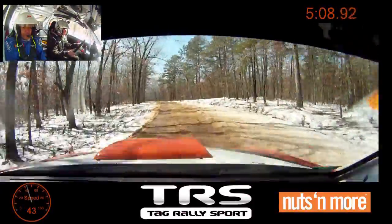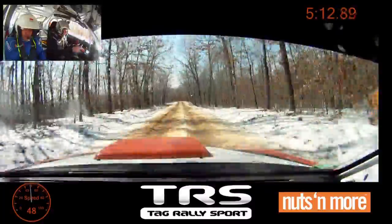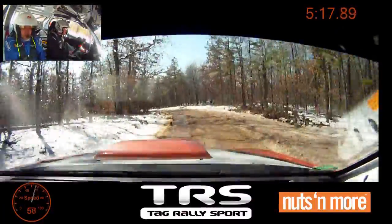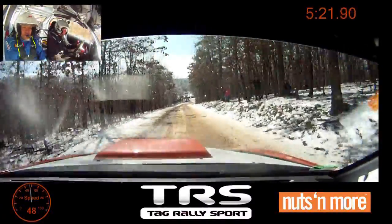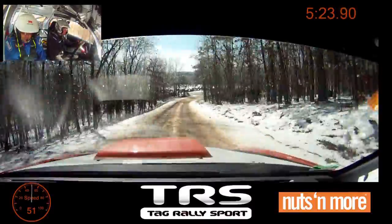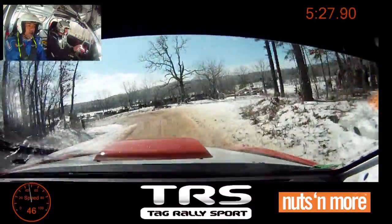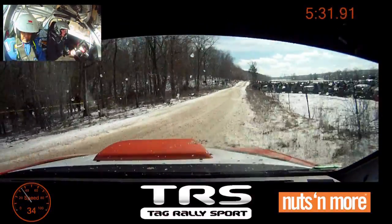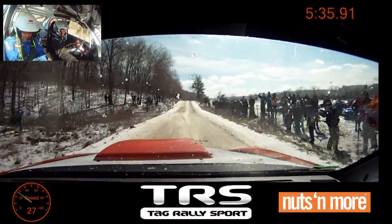Left four over crest. 100. Caution. Right five short into turn left three. Right five short, turn left three. 170. Oh, oh, oh, oh, oh. Crest, 150, 80, 80.